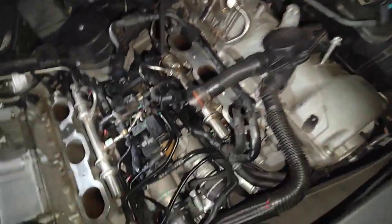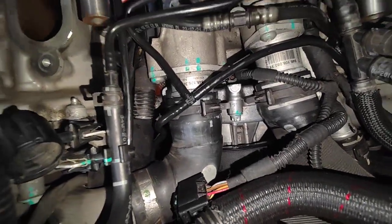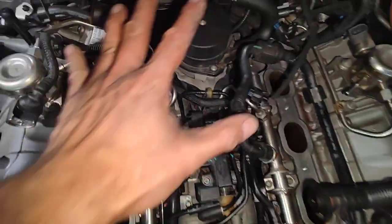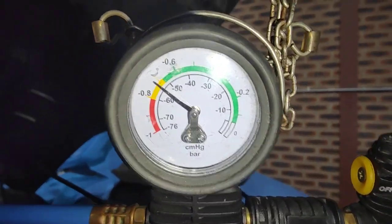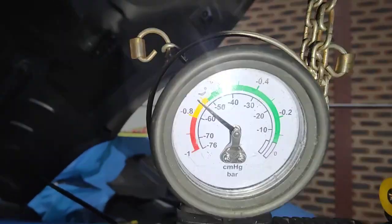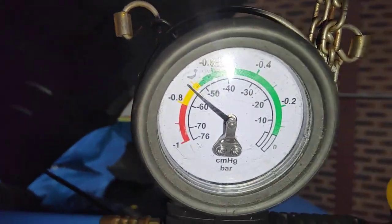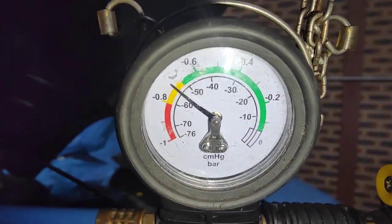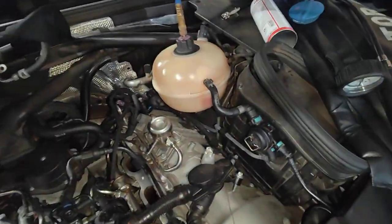We just couldn't find the leak, so we decided to actually strip everything down. As you can see, everything's back together now — we stripped every single one down. All of this was out, as I showed in the previous video. Now we've got the vacuum evacuation tool — we actually suck the air out of the system using a vacuum tool, and then we're going to force the coolant into the system.